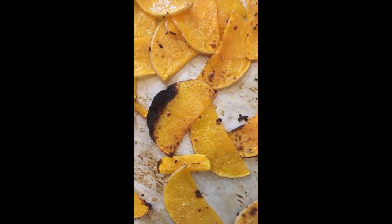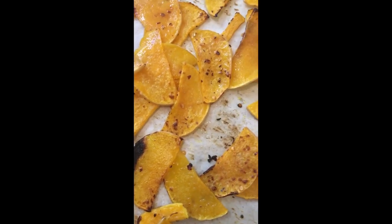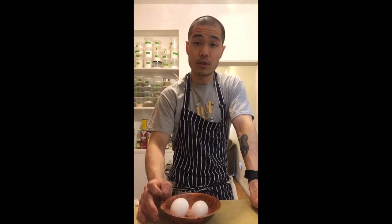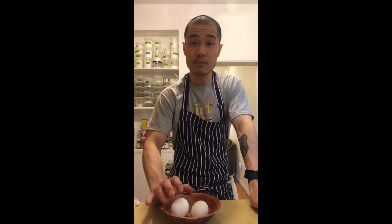This was under the broiler for merely a minute. It's okay if you have a piece that's burnt — it happens, that's cooking. But just look how beautiful and delicious they look. For the soft-boiled egg, get your eggs out 30 minutes before you want to cook them.